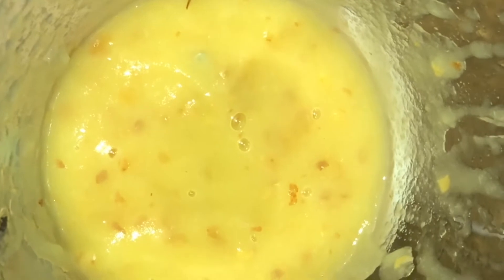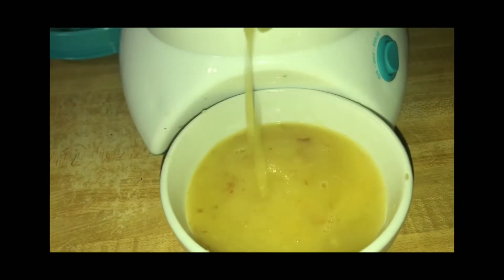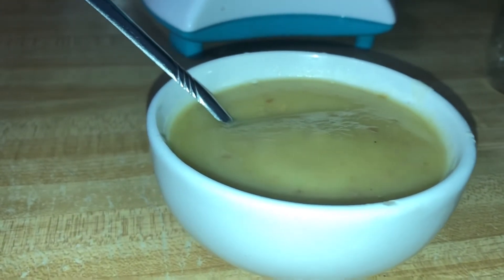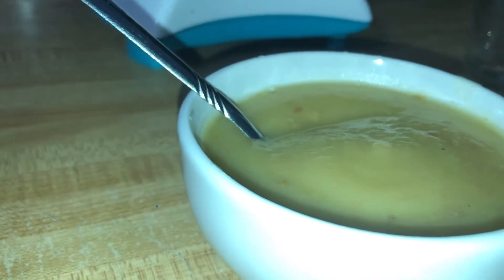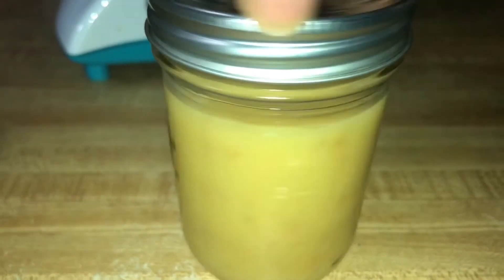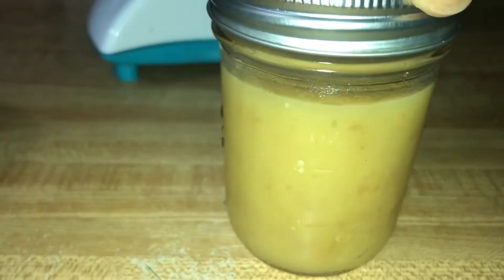This is the end result of the apple puree and/or applesauce. Don't forget to try it out and let me know how it's going — this is the consistency and texture of it. What I do with the remainder is store it, freeze it, and use it when I'm ready. Moms, until next time!